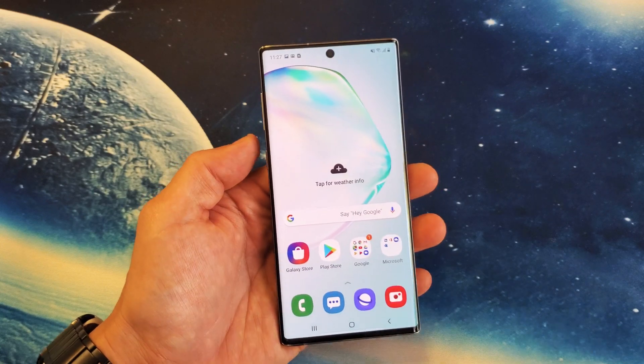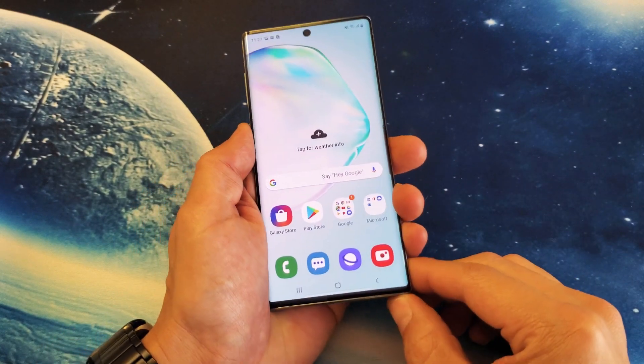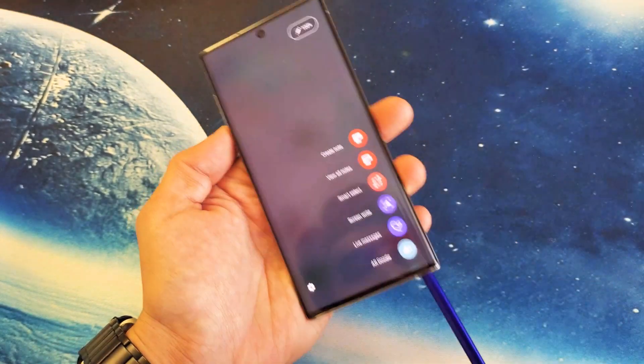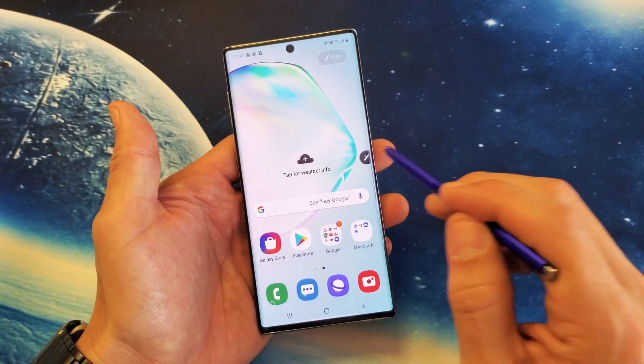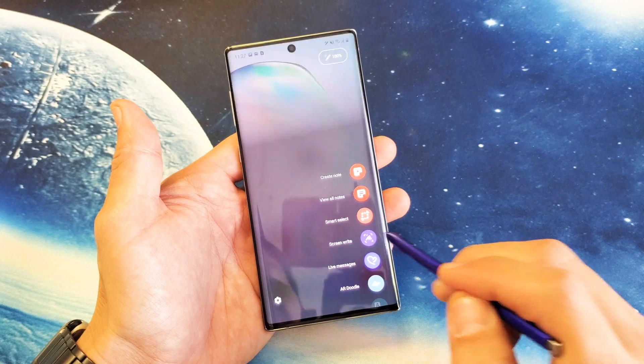There are three other ways you can take a screenshot. You can basically use the S Pen — go ahead and pop it out here. And then once you pop the pen out, you get this little menu here. You can tap that and tap on screen write.